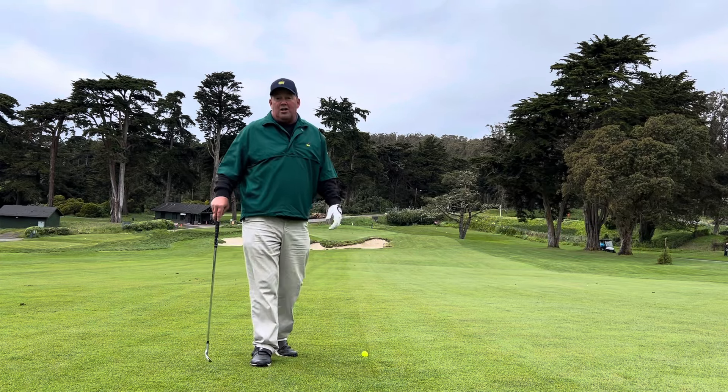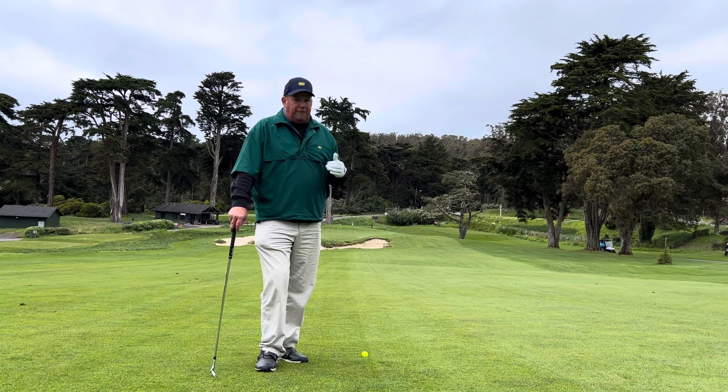Hey everybody, welcome back. We're on number 11 at the Presidio, a beautiful downhill par 4.